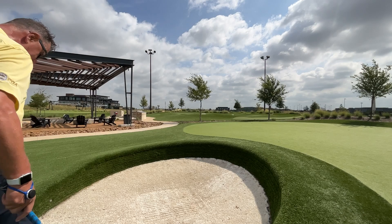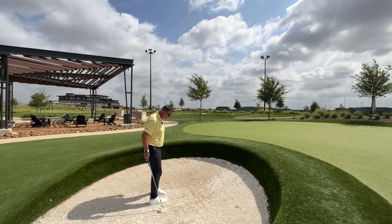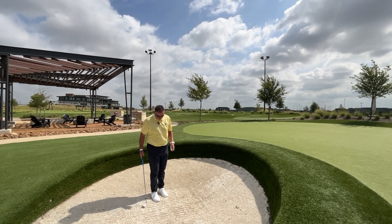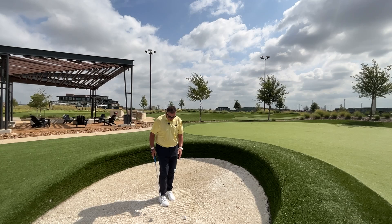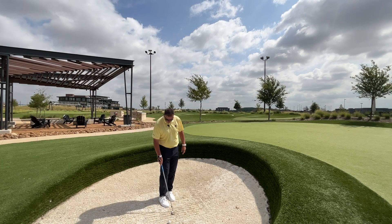Okay, climbing into the bunker here. So, artificial turf, but I want to show this shot, this little pitch shot. This is a little different, like shag carpeting really.